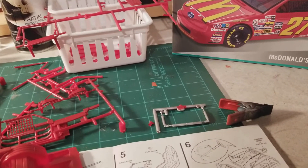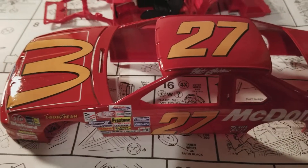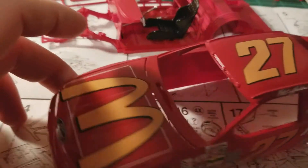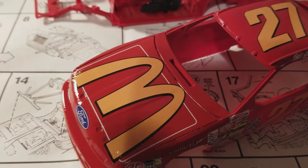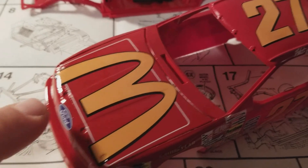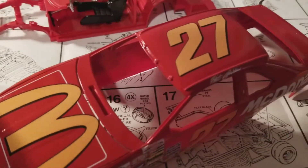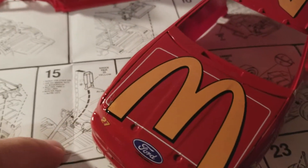I did get some stuff done. Friday night my main goal was getting the body prepped and painted, which I did. I got up yesterday morning and started getting some decals on. I had the McDonald's emblem on the hood — just one single decal — and it took me about a half an hour. I just could not get that thing to lay straight. The Ford emblem is a separate piece and it's a big square, but that also took me about half an hour. I did get it all decaled.